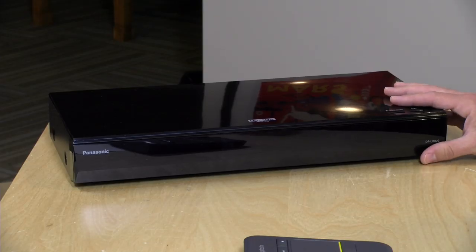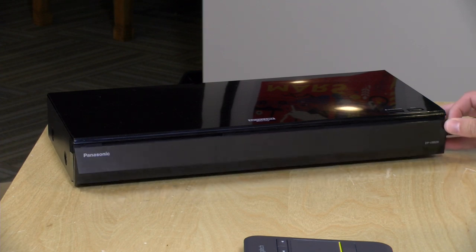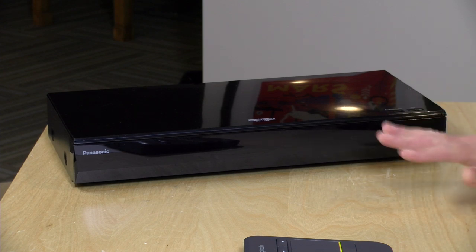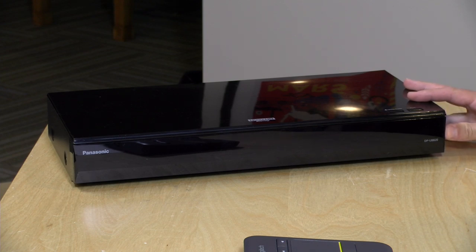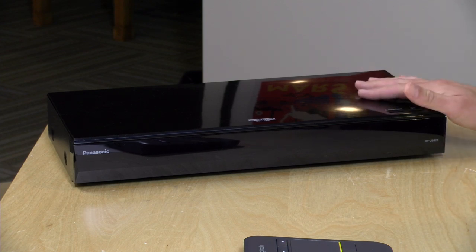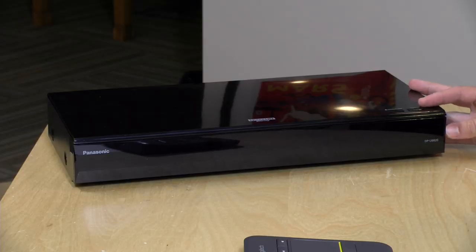Hey everybody, it's Lon Seidman. We've got another video in my home theater series because I just got in this new Blu-ray player from Panasonic called the DPUB820. This is a 4K Blu-ray player that supports all of the current HDR modes, including HDR10+ and Dolby Vision. It's a bit pricey at $500, but if you are looking for a player that supports everything, this might be worth taking a look at. I do want to let you know in the interest of full disclosure, this came in free of charge through the Amazon Vine program.